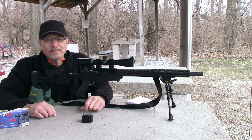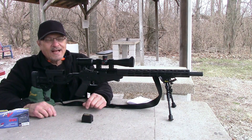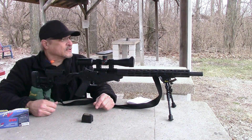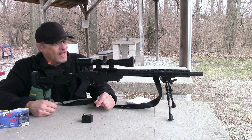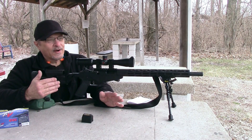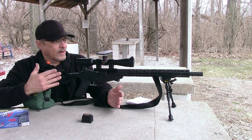Hey guys, Craig Adkins here and welcome to another Week in Outdoors. Today we're at the range shooting my new Ruger Precision 17 HMR, and I wanted to show you a real bargain that I ran across a few weeks ago when I got this gun.